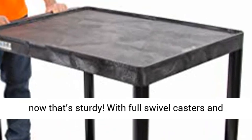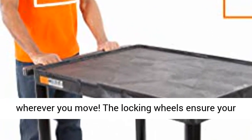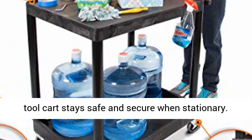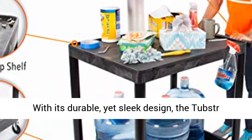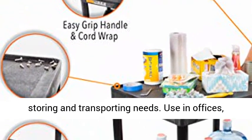Now that's sturdy. With full swivel casters and an ergonomic push handle, your Tubster moves wherever you move. The locking wheels ensure your tool cart stays safe and secure when stationary. With its durable yet sleek design, the Tubster Hybrid utility cart is perfect for all your storing and transporting needs.